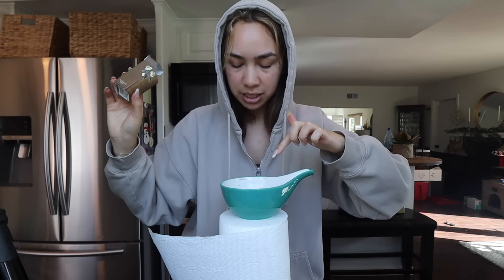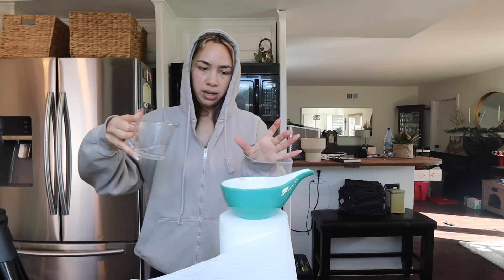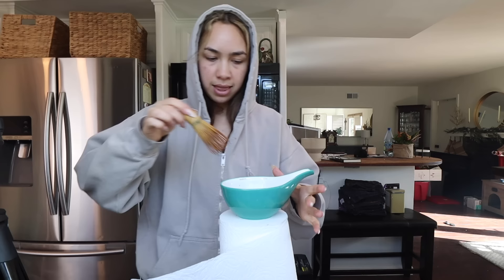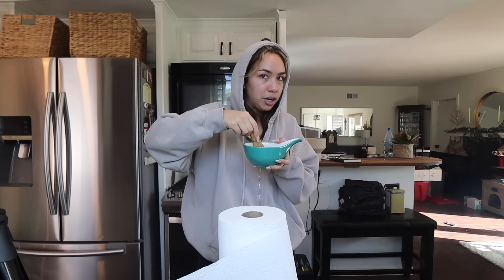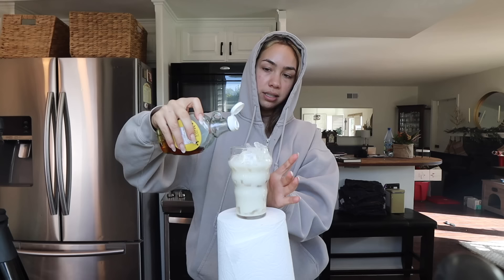Why don't we do a thorough matcha recipe? I feel like we haven't done one in a minute. This is the matcha I'm using — it's from Epodo Tea. I added a teaspoon and a half and sifted it. We're going to add a little bit of warmish hot water, about two tablespoons, and then whisk the matcha in M and W motions. You don't want to whisk too harsh, just lightly so it gets nice and frothy. I know I need a new matcha whisk — I can only do so much.